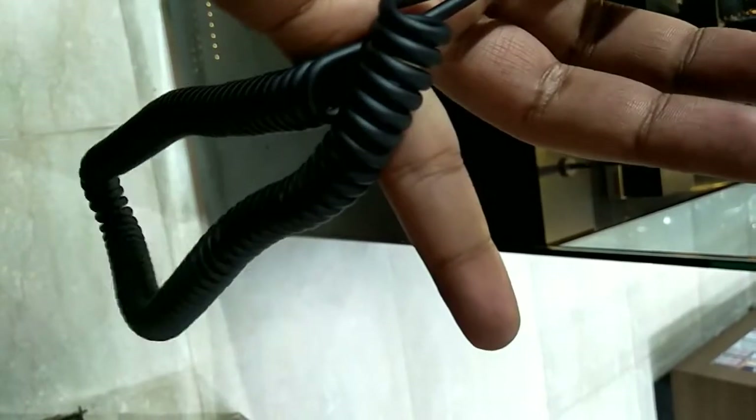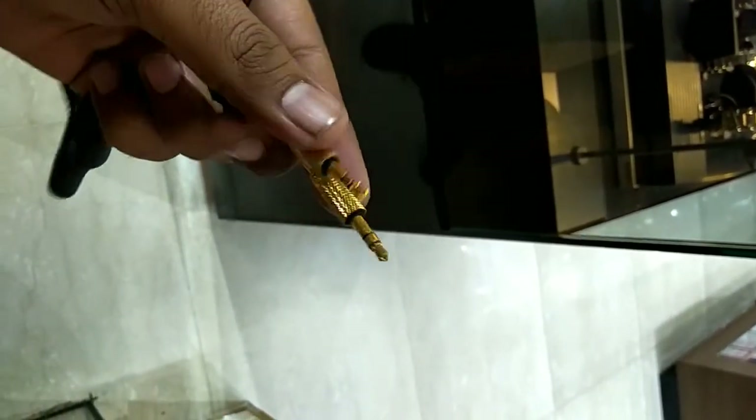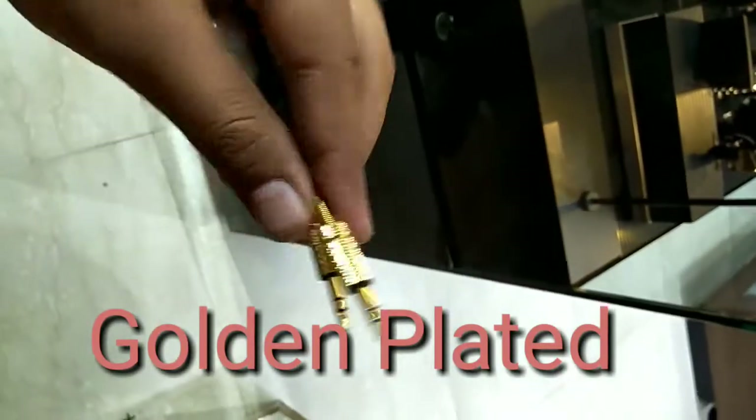Here is the aux cable which you will get inside the box. The aux cable is made of very good quality — you can see it has gold plating, so it's actually very good.